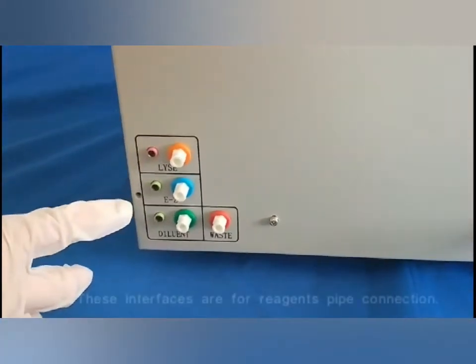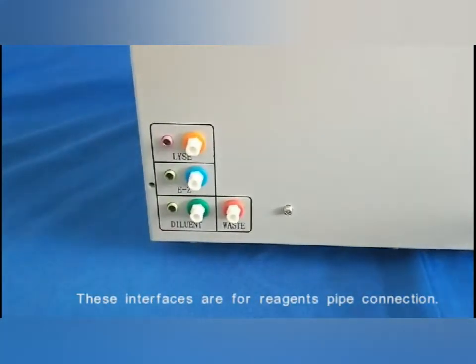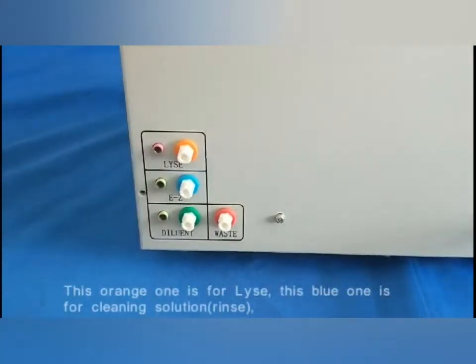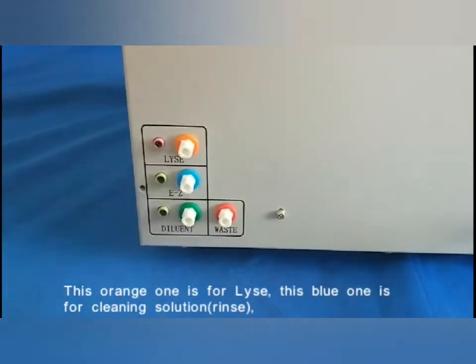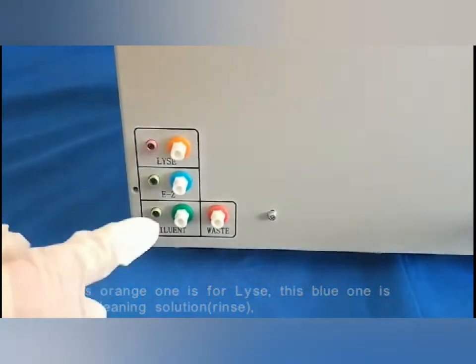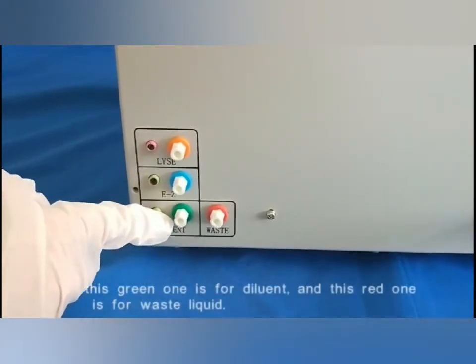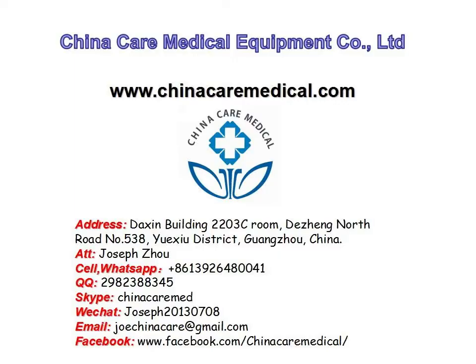These interfaces are for reagents and tubing connections. The orange one is for LIS. The blue one is for cleaning solution. The green one is for diluent. The red one is for waste liquid.